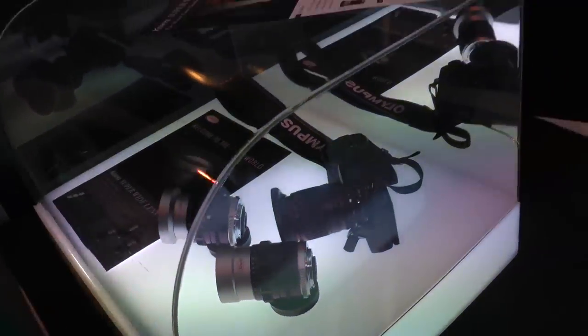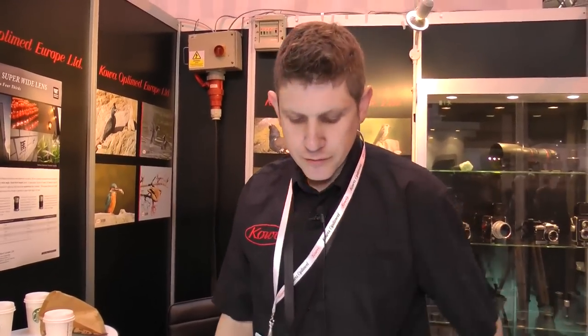They'll be available later on this year, probably around August to September time - end of the summer. What sort of prices are we looking at for those? Starting from £600 to around £800. It's all ED spherical lenses so it's all top quality optics.